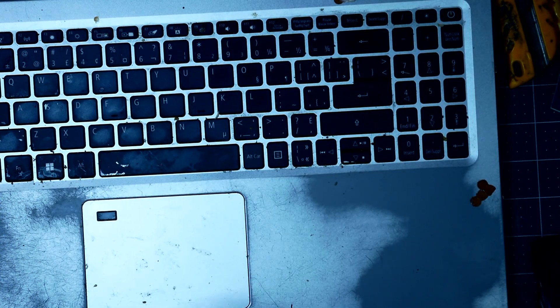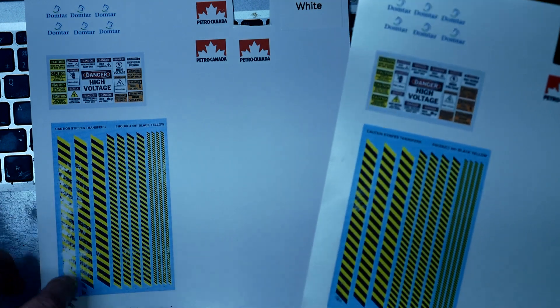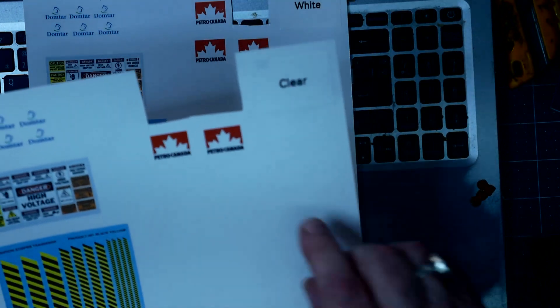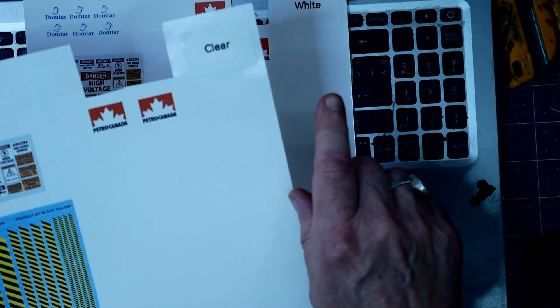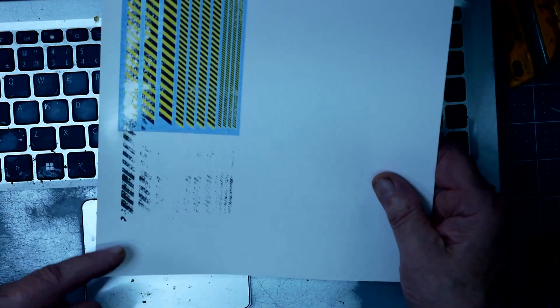I printed this out on decal paper — and I'm going to talk about this mess in the corner in a minute. This is the clear one. They look identical, except that anywhere there's white on here, there's no color — it's whatever the background color is. The printer doesn't print white. So you have to be cautious about what you're doing.